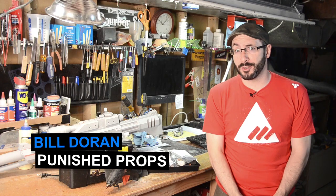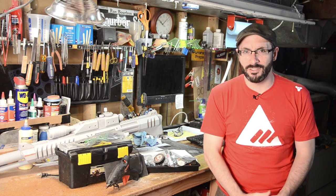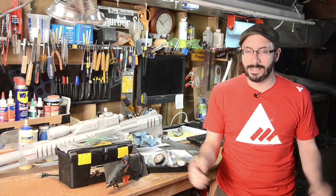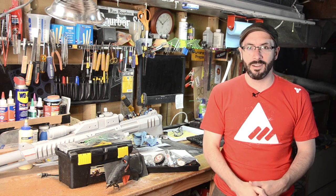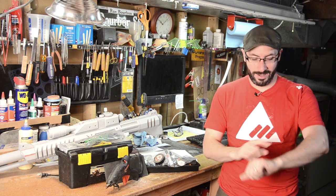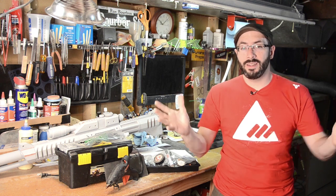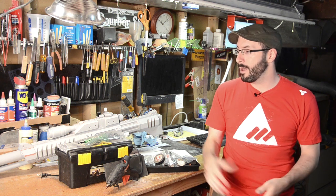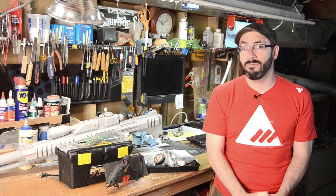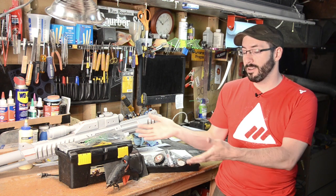Hey everyone, it's Bill Duran here from Punished Props down here in the shop getting a whole bunch of stuff done for convention season 2014. San Diego Comic Con just happened and while I missed out on that one unfortunately this year, Dragon Con is right around the corner and I have a lot of work to get done. In the spirit of cosplaying at conventions, I decided to share with you guys my cosplay repair kit. As careful as we may be at conventions, stuff breaks, so it pays to be prepared. Here's how I do it.